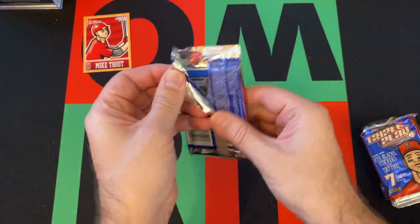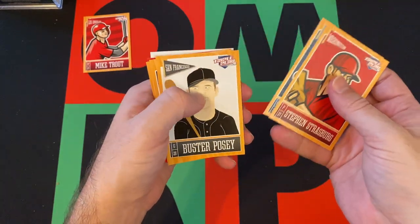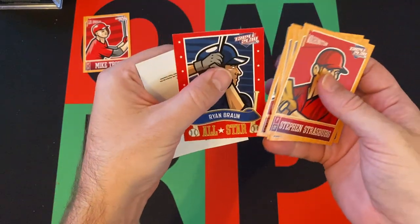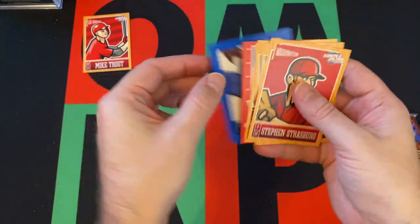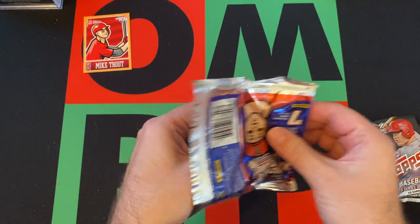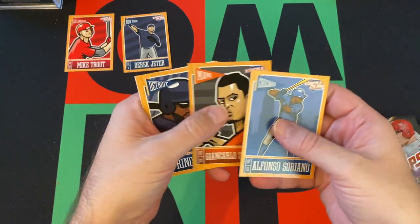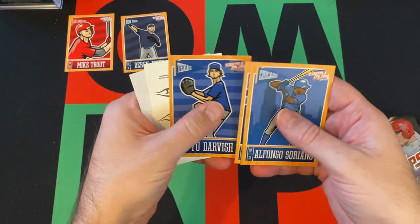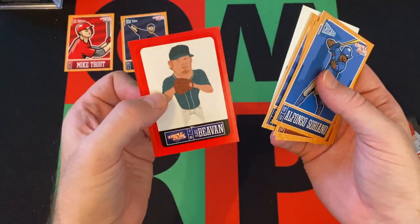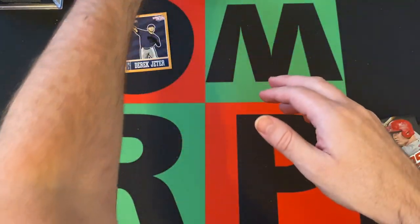Next up. Got Steven Strasburg, Brett Lurie, Buster Posey, Carlos Gonzalez, David Freese, Ryan Braun All-Star, and then a Clayton Kershaw sticker. We got Derek Jeter — I'll put the Jeter down. Alfonso Soriano, Giancarlo Stanton, Prince Fielder, Yu Darvish. We got some tattoos — Trout tattoos. And then a Blake Beaven sticker.